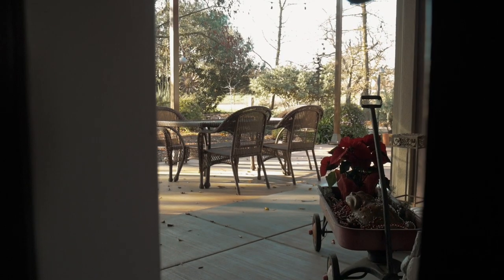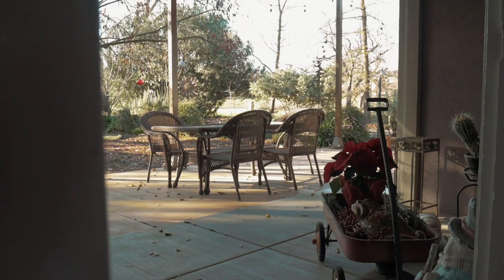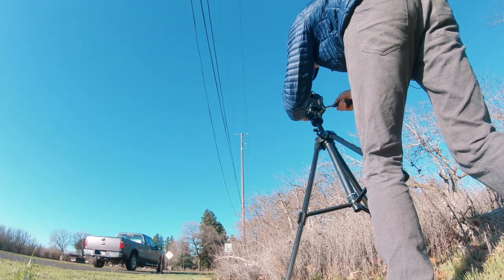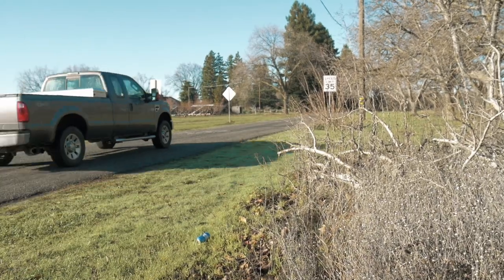My fourth tip is kind of a no-brainer, but it's just the idea that subtle shots are sometimes better than more dynamic and creative ones. As you can see in some of these shots, the camera does move forward, but very slowly and there's not a lot of motion around it. This still adds a lot of interest to the shots, but it's not quite as flashy, which can be good in certain situations.